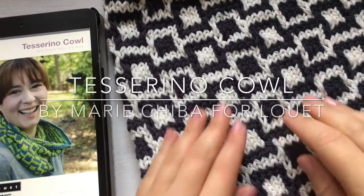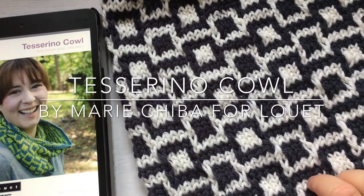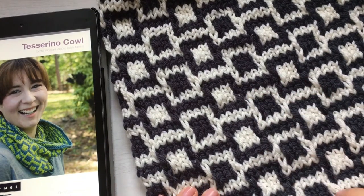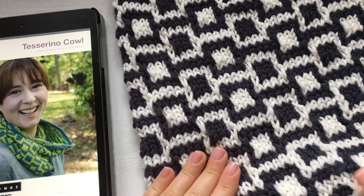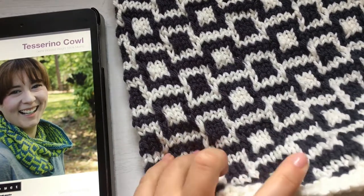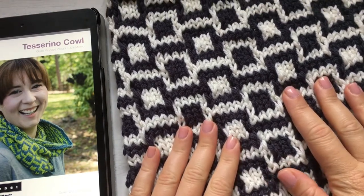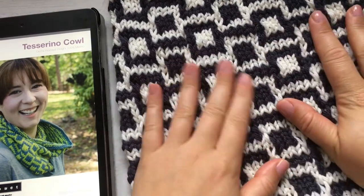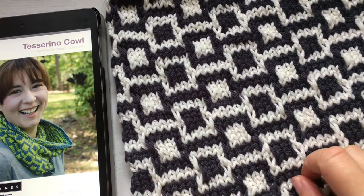Hi everyone and welcome back to my channel. Sorry for being absent for the last month or so — I've been on holiday and it was a bit tricky to film and upload. I just want to give you a little sneak peek on something I'm working on. This is the Tesserino cowl and it's a free pattern.